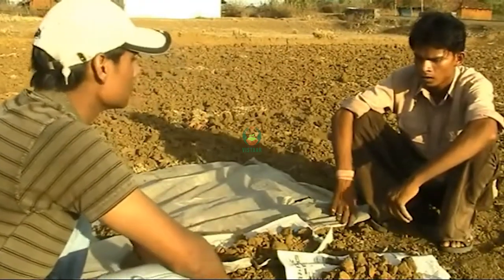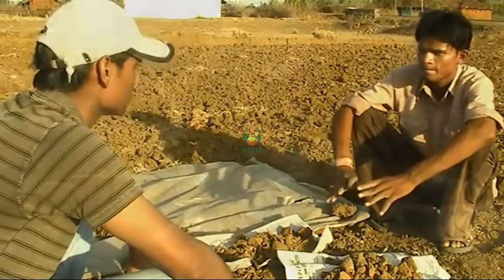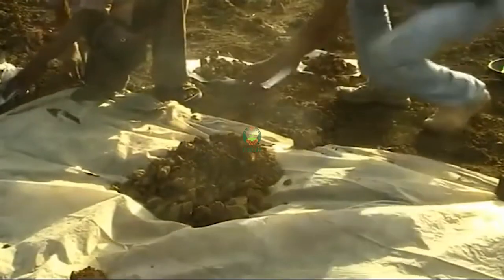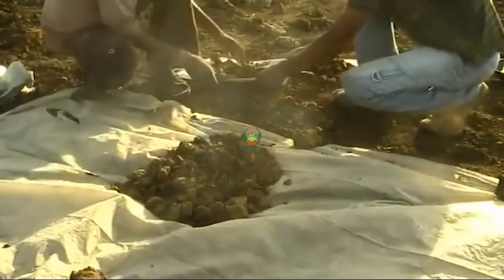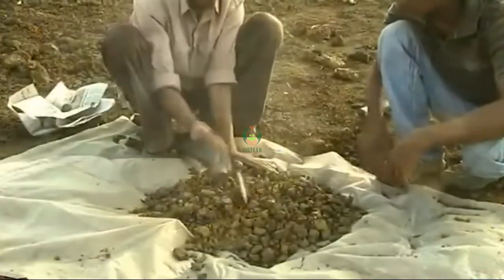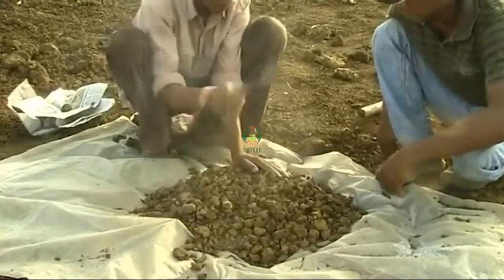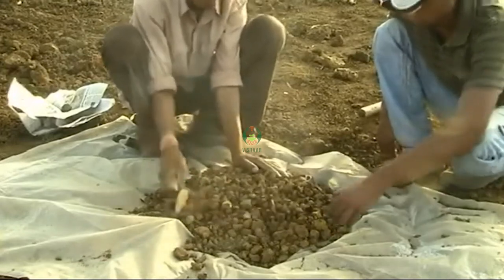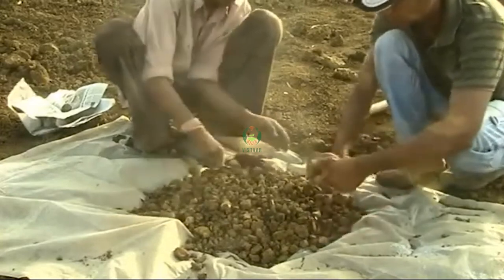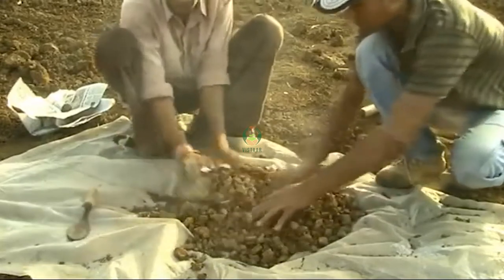What do we do for this? We took a sample from one place. We take a sample from the bottom and put a sample from the bottom. We need to cut it as much as we cut the bottom. When you cut the bottom, we make a sample from the bottom. We use the sample from the bottom.